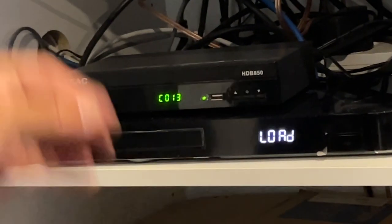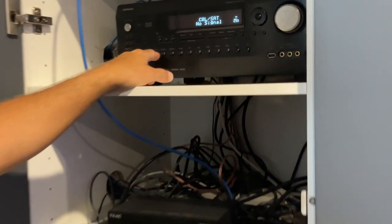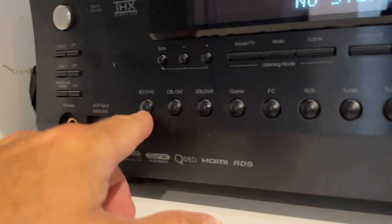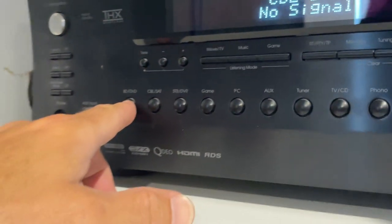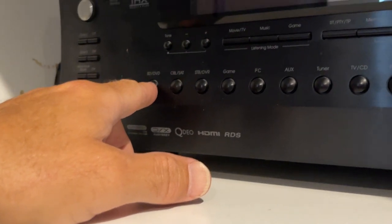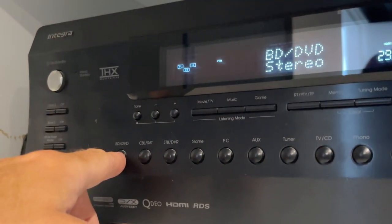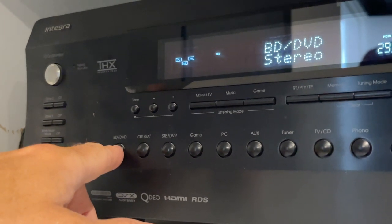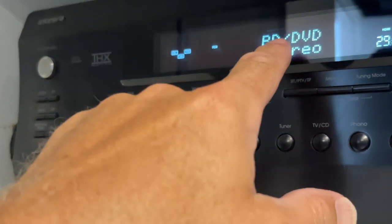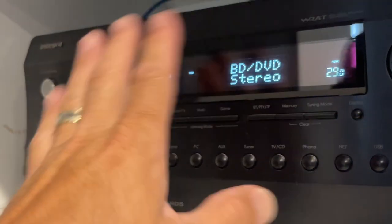Then, what you need to do: there are three main buttons you need to use on this amp. The very first button on the left here is BD/DVD. That is the button you press if you want to watch all your Netflix-type things and also watch a DVD, so it needs to be on that setting. Up on the screen it says BD, DVD, and stereo, so you can watch that.